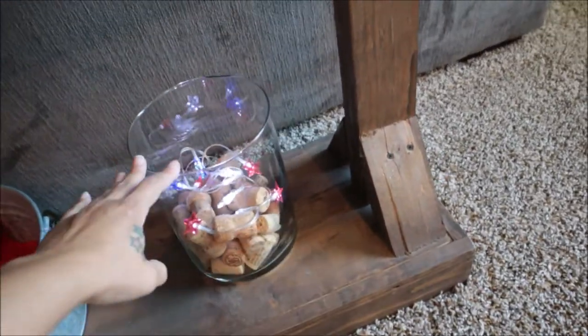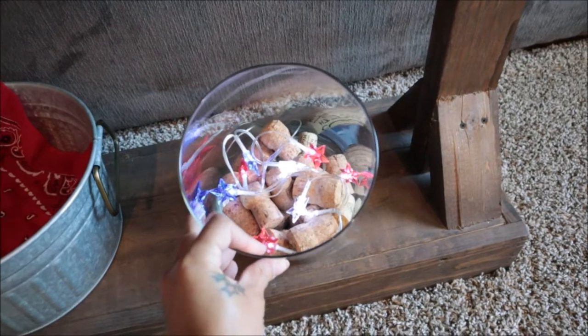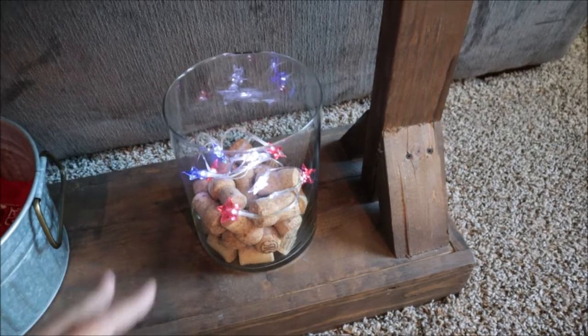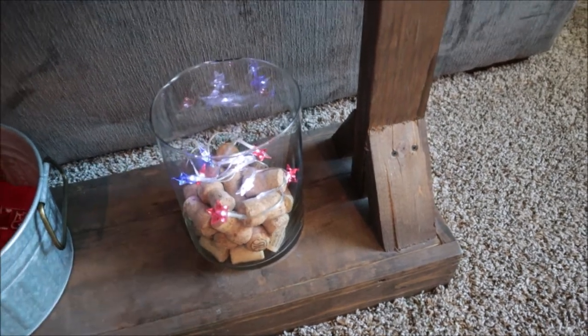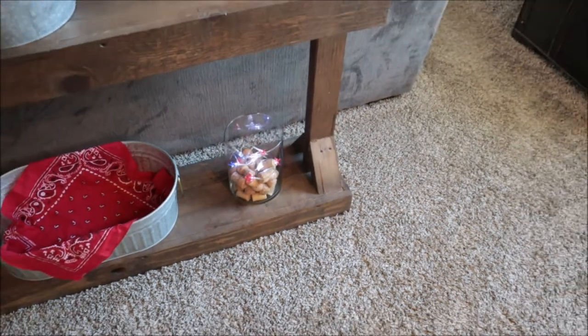Over here in this jar I have some more wine corks, and then I just threw in a strand of red, white, and blue star lights from the Dollar Tree. These star lights are so cheap, and it's a pain to pull them out and turn them off because they don't come with a remote. So when they die, they die — they eat up batteries and don't last very long. But it looks cute for now.